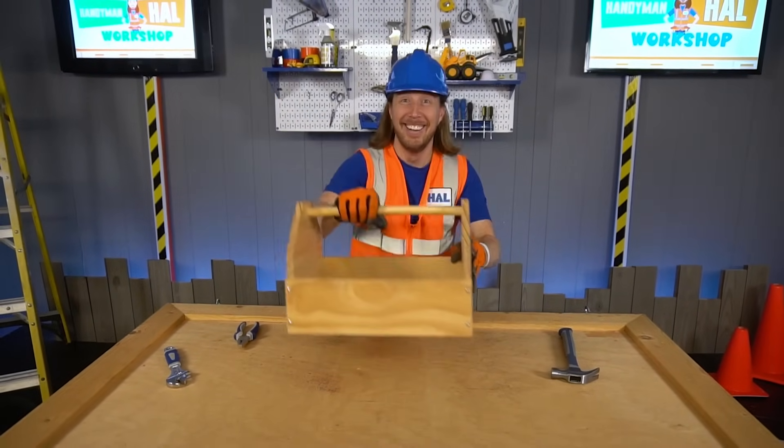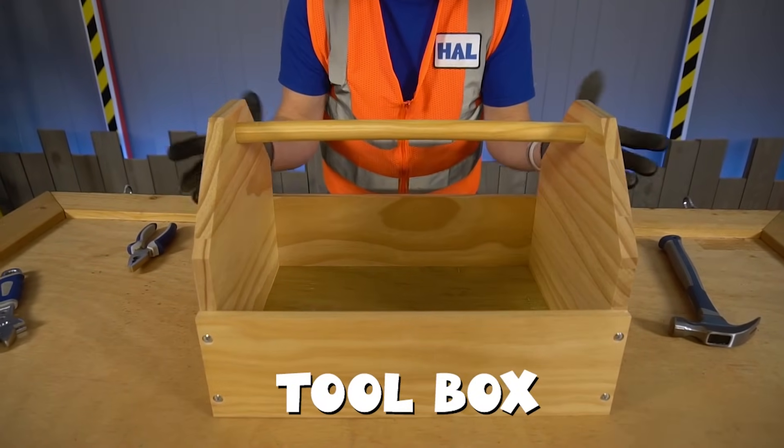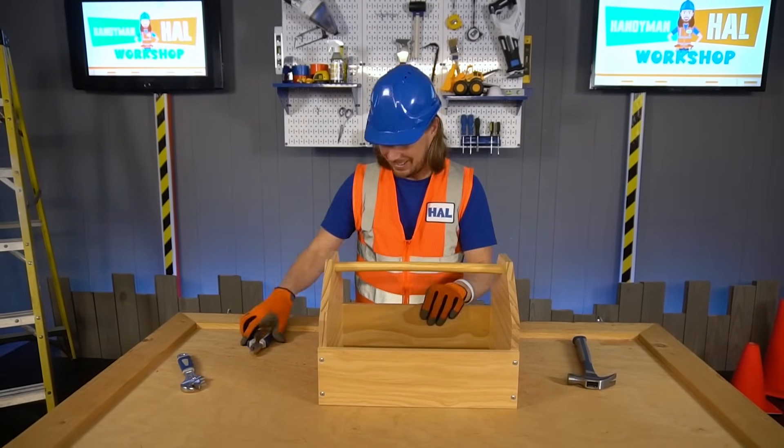Are you ready to see what we made? Look at this — it's a toolbox! How awesome is that? Of course I couldn't have done it without your help! Thanks for helping me today! Let's put our tools in it!